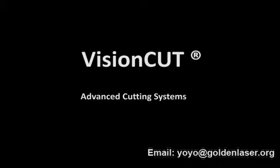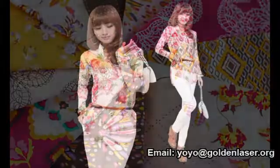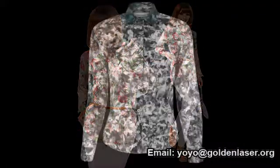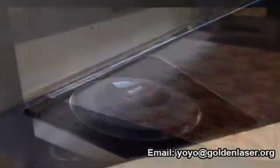This video is a commercial presentation of VisionCut Advanced Cutting System, applied for cutting fabrics with repetitive visual motifs. Let's see how it works. A line scan camera is placed on the feeding area of the cutter.